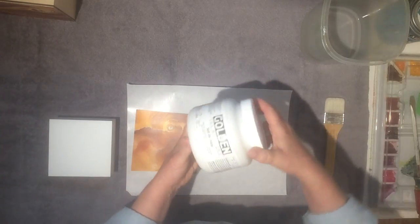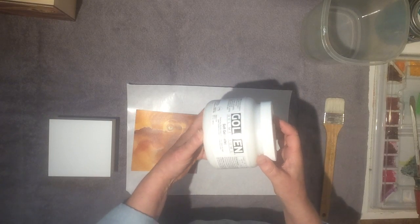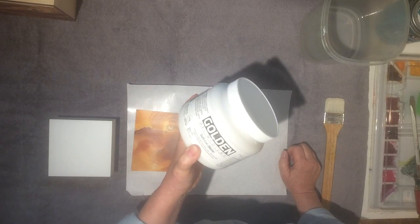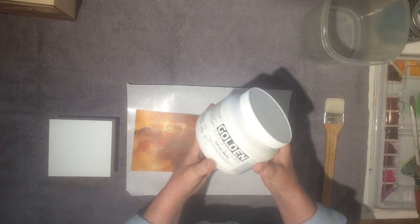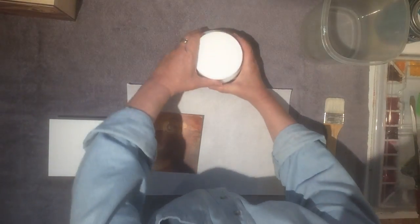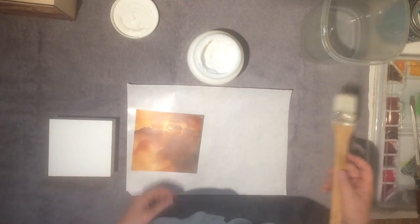The next thing we're going to need is some gel medium. This happens to be Golden's soft gel matte. I think the soft gel is easier to work with than the regular gel or the hard gel — just easier to spread — but any one of them will work. Matte finish, gloss finish, doesn't matter; it's going to be hidden. So whatever you have on hand — it doesn't have to be Golden, it can be another brand.